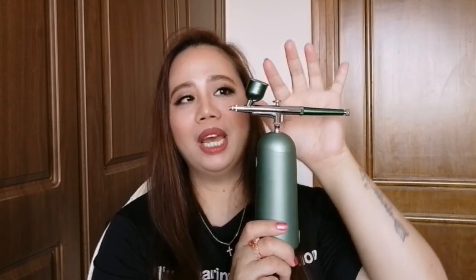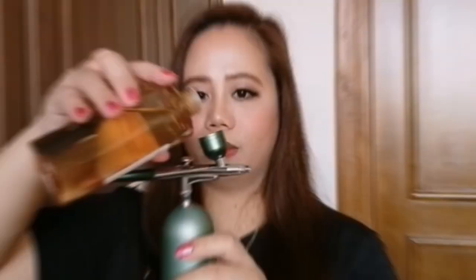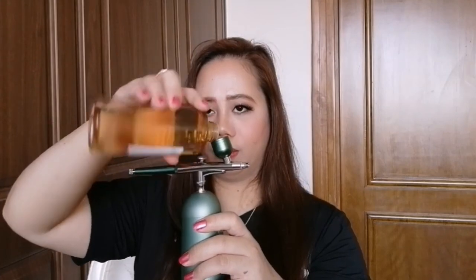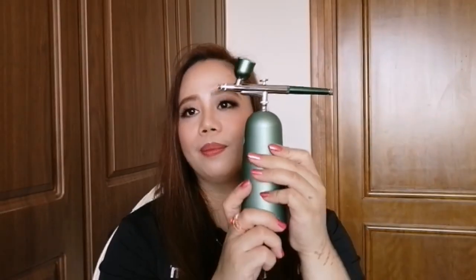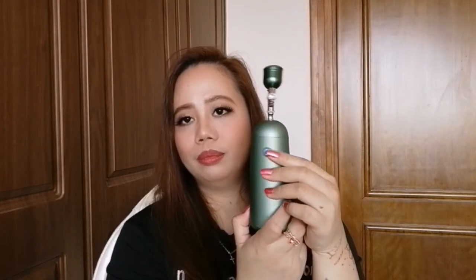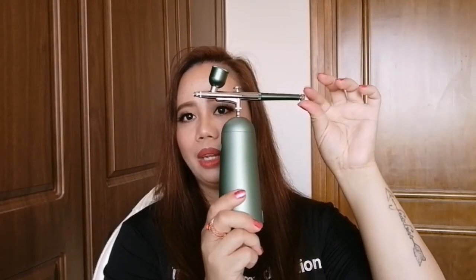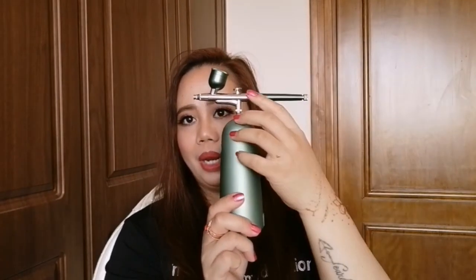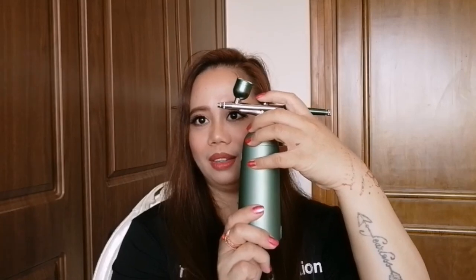So now I'm gonna show you how to use this device. I'm gonna pour some drops of my favorite toner into this 7ml cap. So now press the power button, then you can adjust the pressure here like what I said, and then press the jet button. You just need to spray it like this.